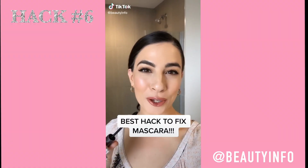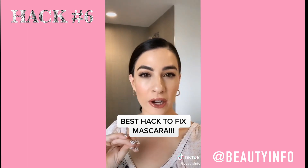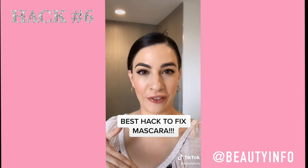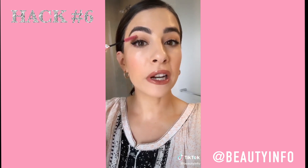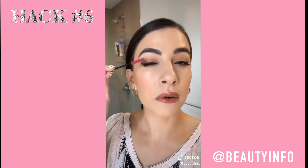Moving on to our next hack, which is actually a mascara hack. If you've ever used mascara you know it can get messy, especially if you're in a rush. Here's the hack: when you get mascara on your top lid, first let it dry — whatever you do, don't go in straight away and try to touch it because it's still wet and that's only going to make it more messy. Once it's dry, take a dry mascara spoolie or even a toothbrush, go over it lightly, and just flick off the mascara. Keep dry brushing and flicking until that really dark pigment is off.